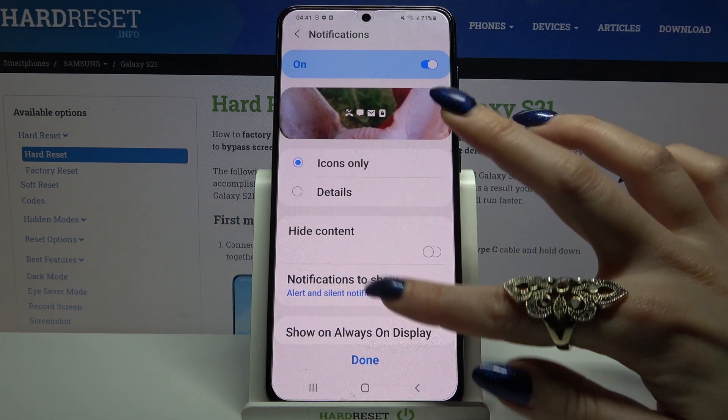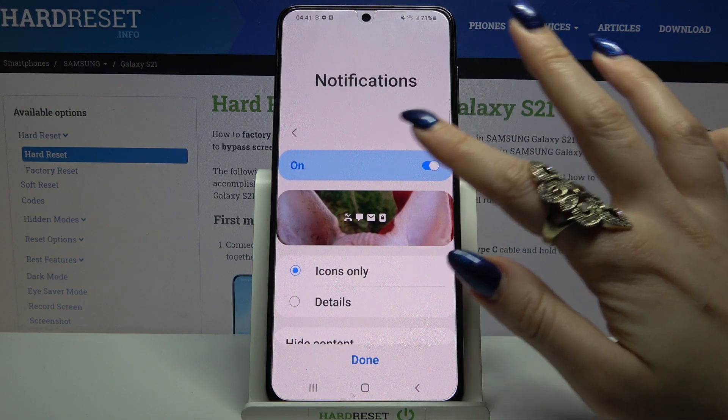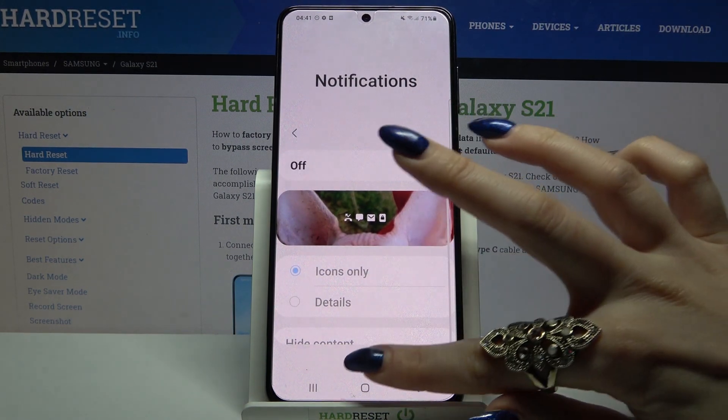Over here you can choose how you want to see notifications for your lock screen or turn them off completely by tapping on the switcher next to on. When you're done, click done.